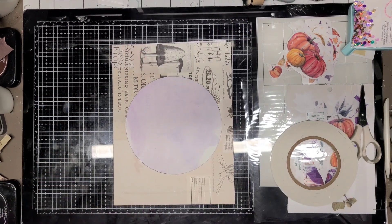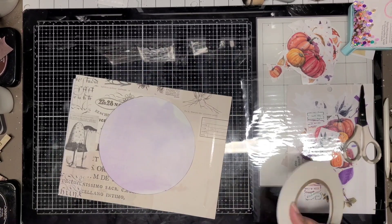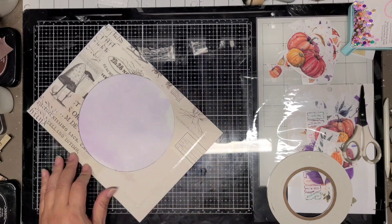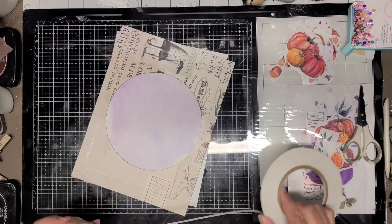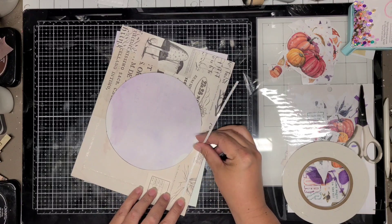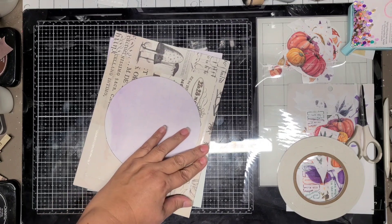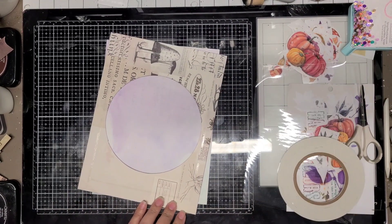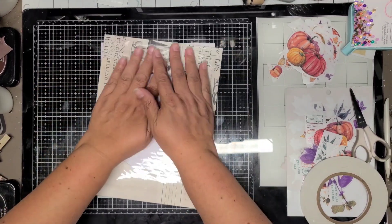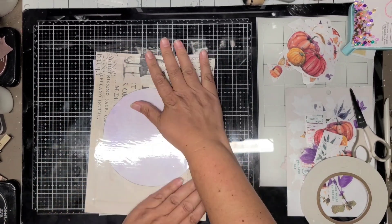I use her foam tape also, and my code does work for a discount on that as well — it's available in the shop. I'm just placing down the strips across so that I can lay the acetate down and then get started on putting the rub-ons on. The rub-ons do go on the acetate and they rub on beautifully — no issues at all.